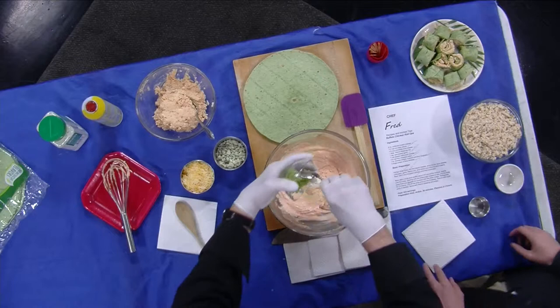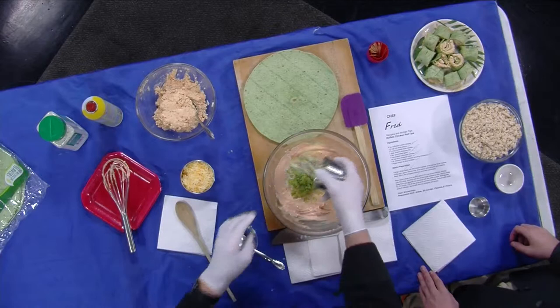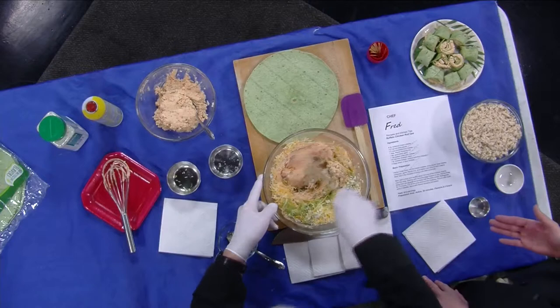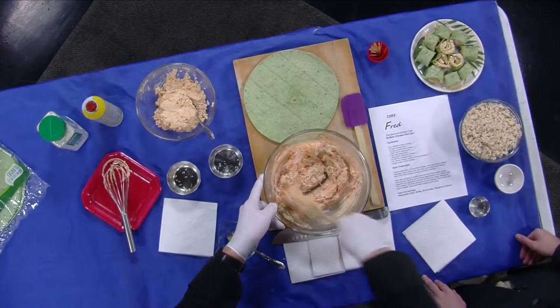I have a quarter cup of chopped celery, a third of a cup of crumbly blue cheese, and then a cup of Colby Jack that's been grated. I'm just gonna combine that with the cream cheese mixture. And you can switch out the shredded cheese for anything that's your preference.